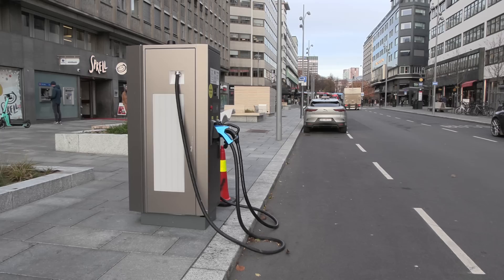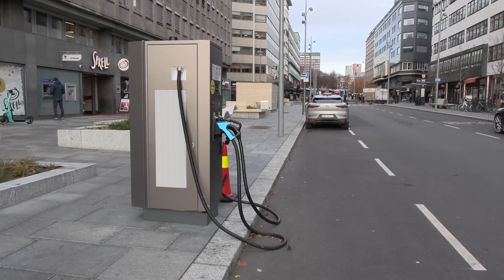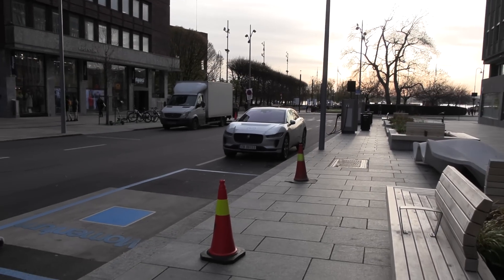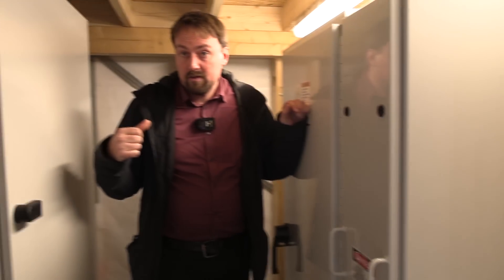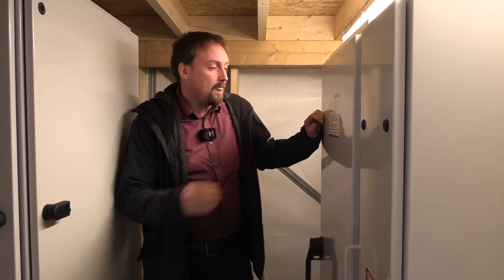Over there we have some 50 kilowatt fast chargers and you can see there are cables — it makes a really good comparison between what you see on the ground here versus over there. Our equipment is this cabinet right here: we get power from the grid up to 150 kilowatts.